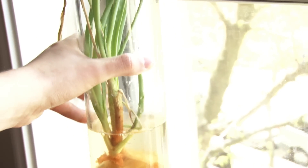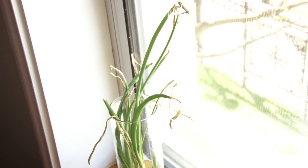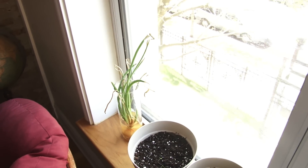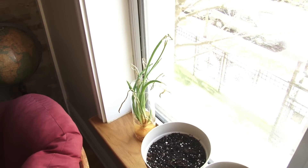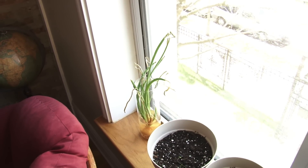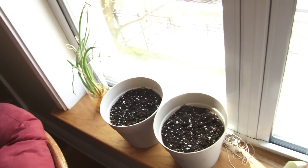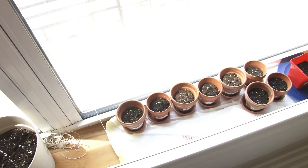I looked it up online — it turns out it will not grow baby onions, but what it will do is apparently flower, and then you can harvest the seeds from the onion. So we're going to try and do that and see what happens. Next week you'll see it planted.